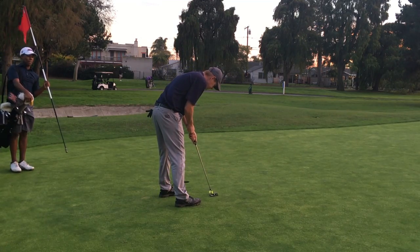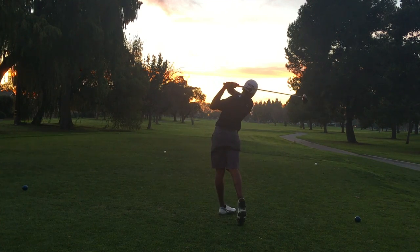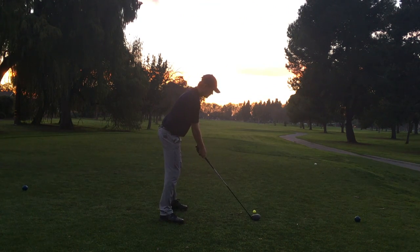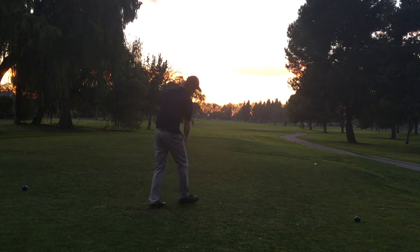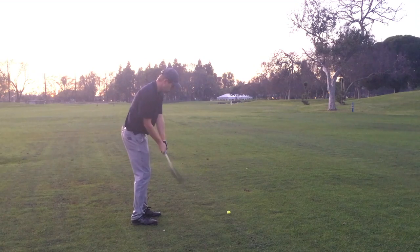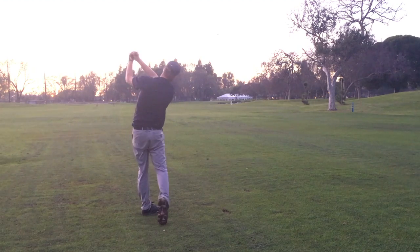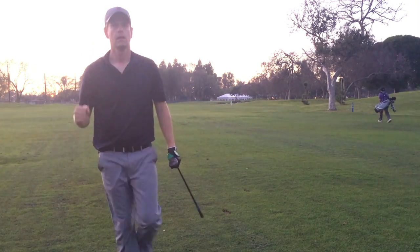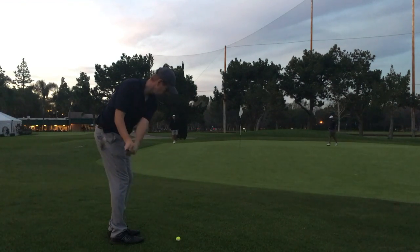I went from one under to two over very quickly. But really I would put that down to putting. The camera makes it seem a lot brighter than it actually is, and I'm just not reading the greens well when it gets this dark. Beautiful drive down the middle — it was a very good driving day. Trying my reactionary golf takeaway a little bit. There's water there in the layup area, but that wasn't a layup — I was going for the green. There's a good shot — I hit it just past pin high and I'm chipping back at the green.